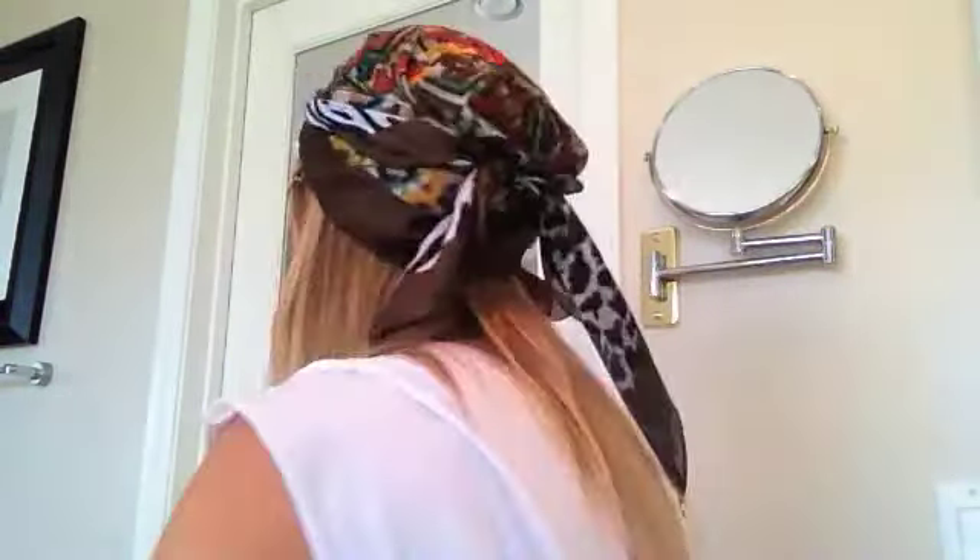I'll show you the back. This is my favorite way to wear a scarf when I have really dirty hair. It hides all of the greasy scalp, the messed up bangs, and you can just sort of have your long hair — a bohemian wave would be really cute, or just straight.